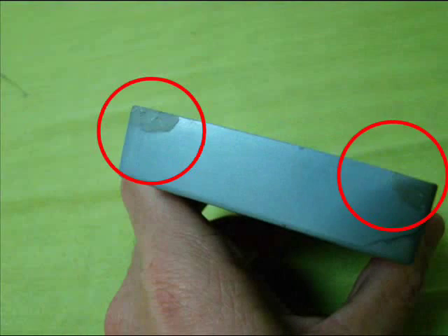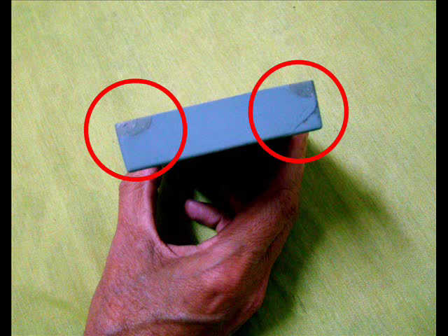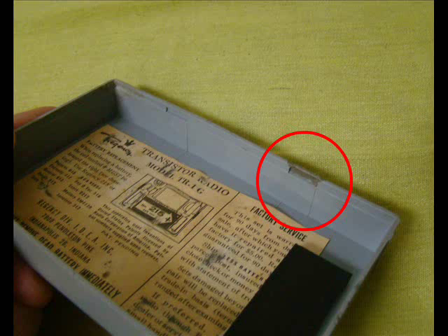Finally, the cabinet was restored with glue and some epoxy mass. Not a Michelangelo masterpiece, but a decent cabinet for its age.